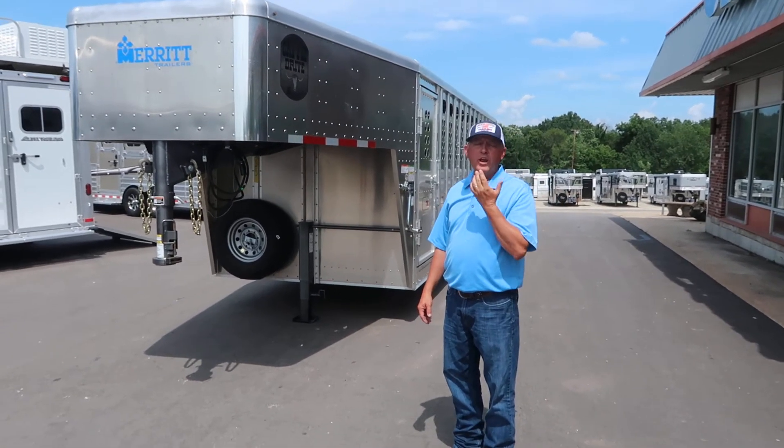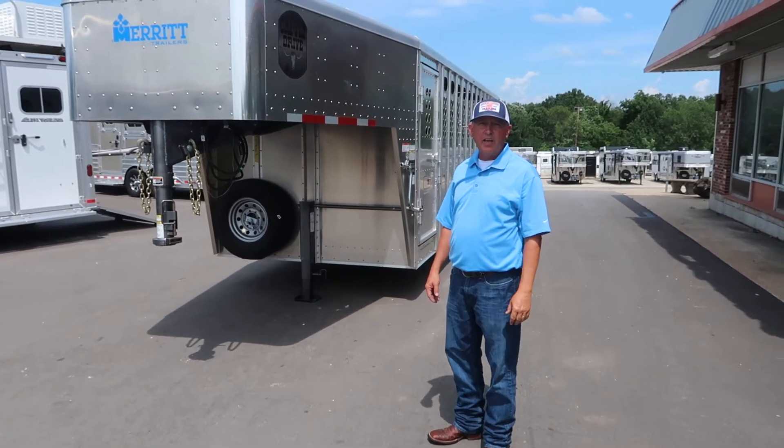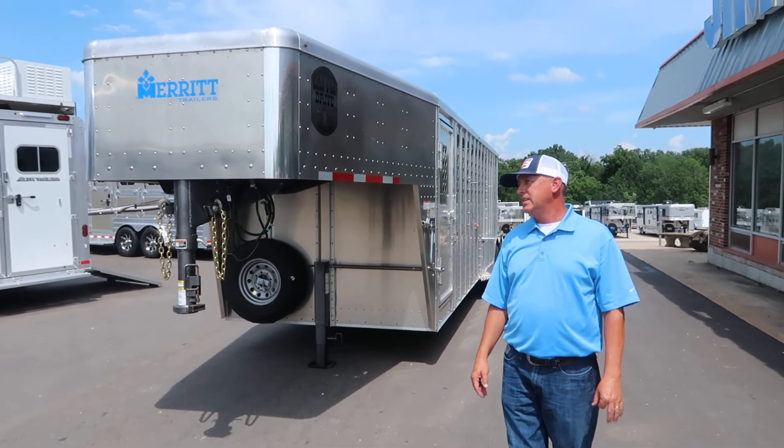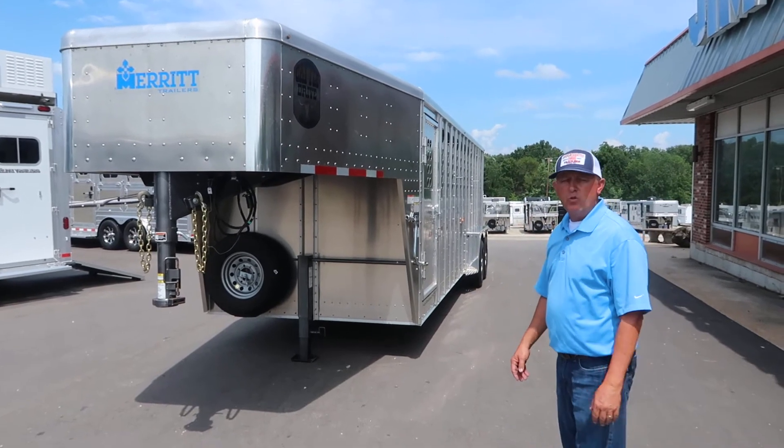We need a good commercial-grade trailer for the guys that haul a lot of cattle every day. This is the punch-side series. It's all aluminum. They are long-lasting — a longevity trailer. They've got a good reputation.